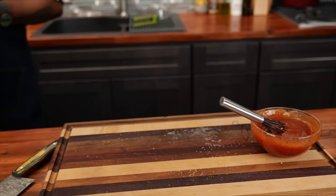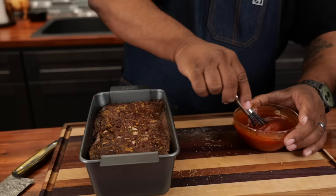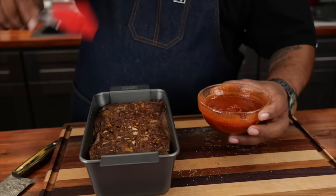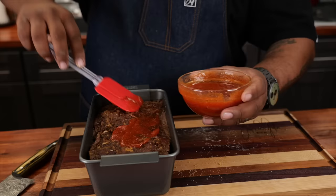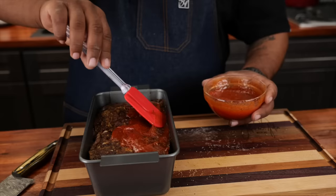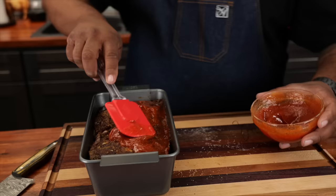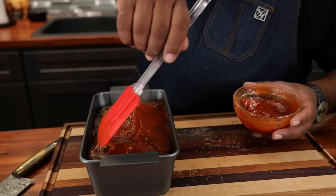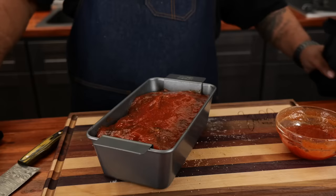My timer went off and I just checked the internal temp — we're at about 145. So we're gonna coat this with the glaze and go back in the oven for about another 15 minutes. We're looking for 165 degrees. I'll just take this and coat it on the top, and then we're gonna continue to cook it. We're not trying to overcomplicate this — it's gonna be fire.